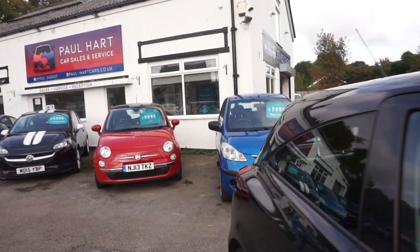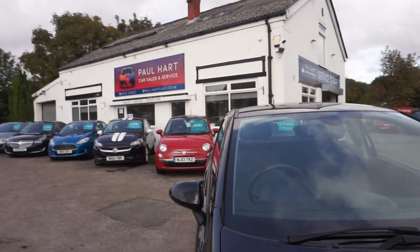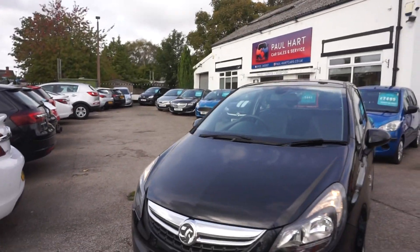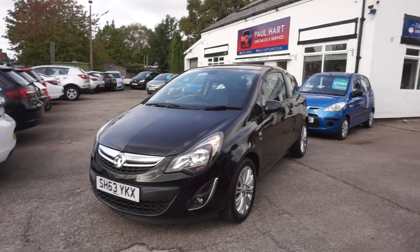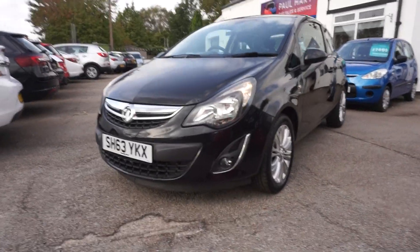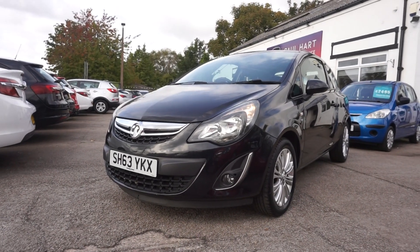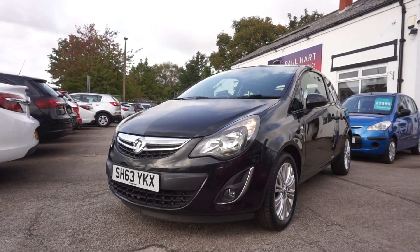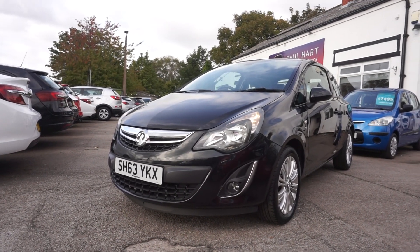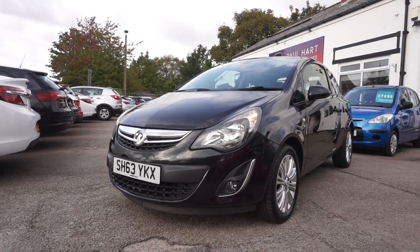So there you go - your Corsa 1.2 SE. It's got the heated seats, the heated steering wheel, cruise control, in black, three-door, multi-spoke wheels. We're going to give it a full service for you and also a full 12 months MOT. You can buy the car on finance, or you can give us a call on 01925 245 007 to place your deposit. Normally takes about four days for us to get the cars ready before you can come and collect. Thank you.